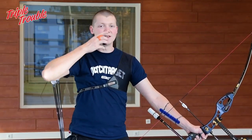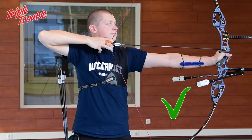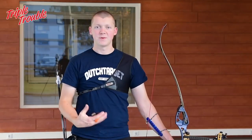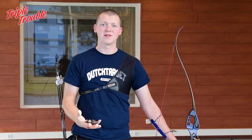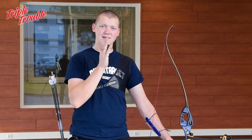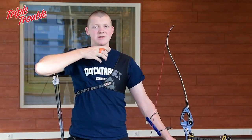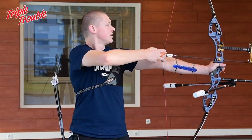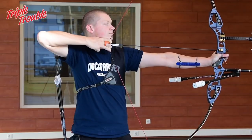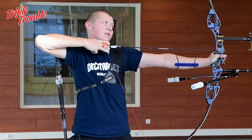When you anchor, your head stays in place. When you're anchoring, you want to turn your head to the target but you don't want to do it too much or too little — it's something you have to feel comfortable with. I don't turn my head as much as other archers, but that's because it makes me comfortable and gives me a consistent shot. Don't go all the way like this because then there's no way you can anchor properly, and don't go like this because then you cannot see where you're going.